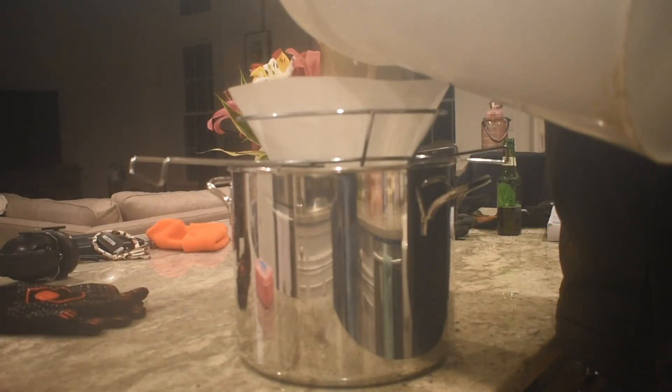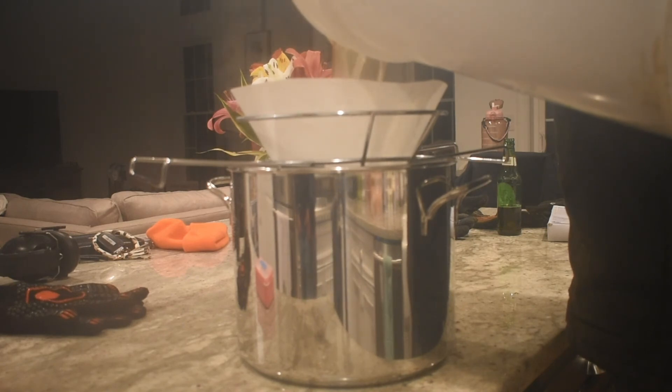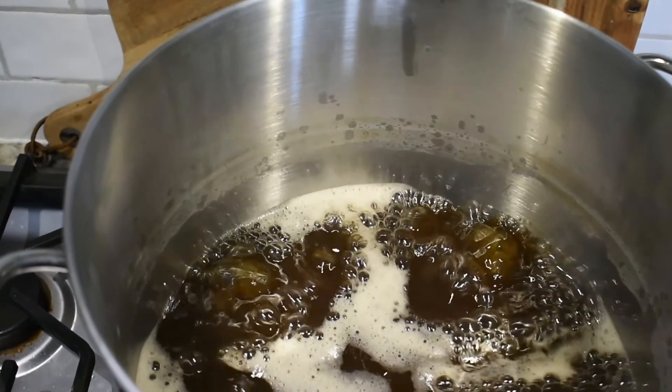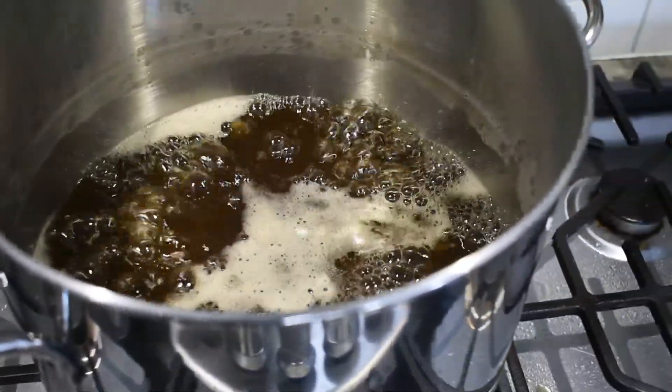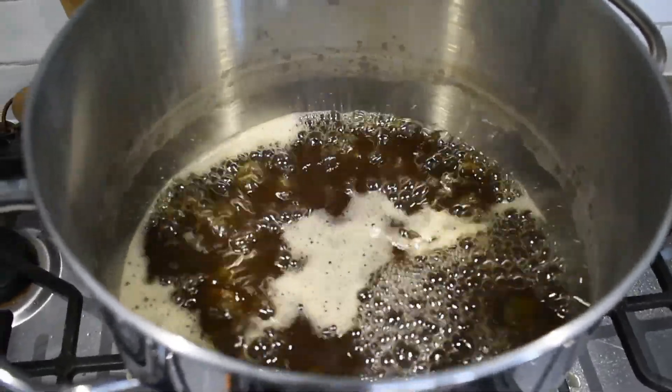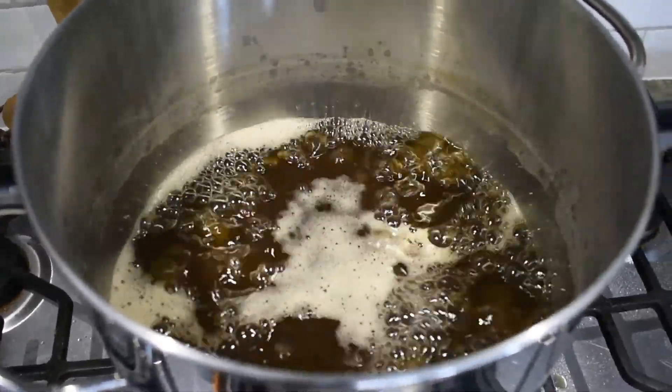It's dark out now. The sap has been boiling on the evaporator for about 12 hours and we just pulled it off. We're filtering it using a cone filter to get any fine particles out — we did an outdoor filter as well but it was too dark to film.